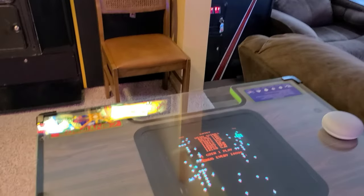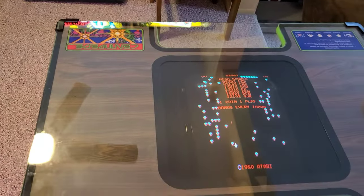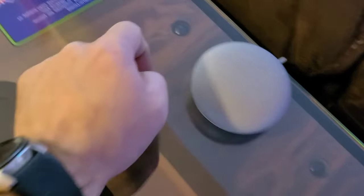We did the underlay — it's a one-piece underlay. It goes directly under the glass; you just slide it in and position it and boom, you're done. I also went ahead and sanded and painted these bolts here.